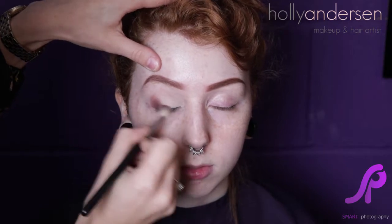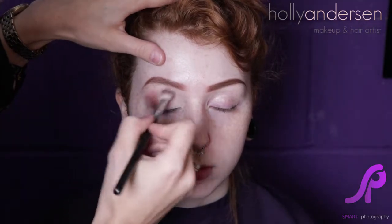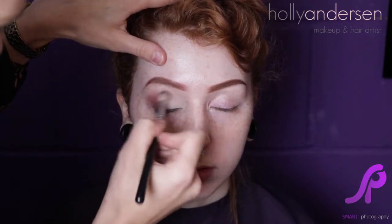We've got our light eyeshadow as our base, and then we're going to go with a slightly darker brown on the outside edge. I'm just blending it from the outer edge into the middle — not too far over.